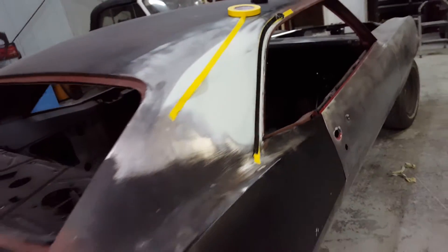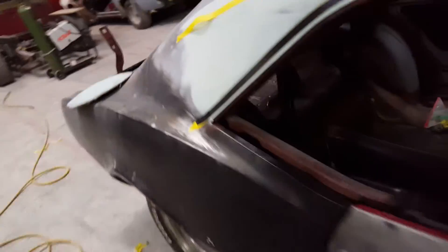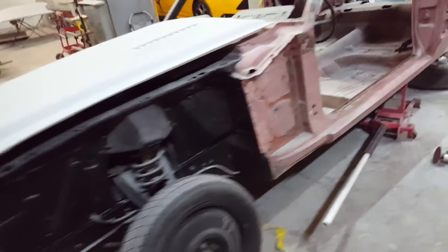I do videos on how to do body work and paint. Been doing this for 15 years straight non-stop, a little bit longer if you count my teenage years. Got a lot of work right now. This one is a Mustang — 67 Mustang, I'm turning it into a 68 Shelby.